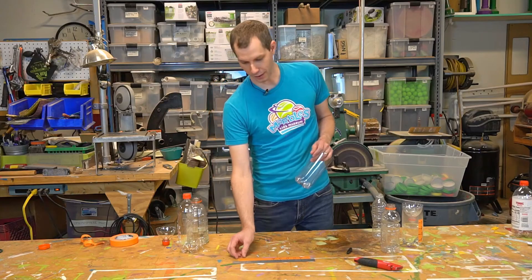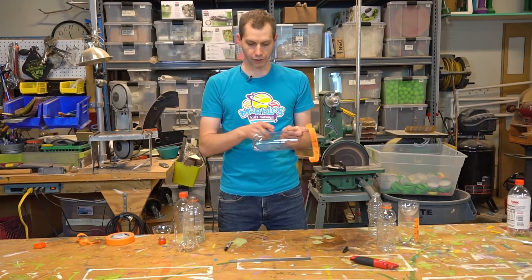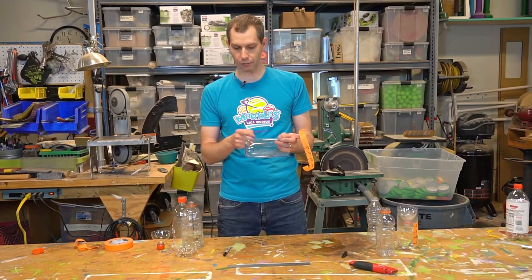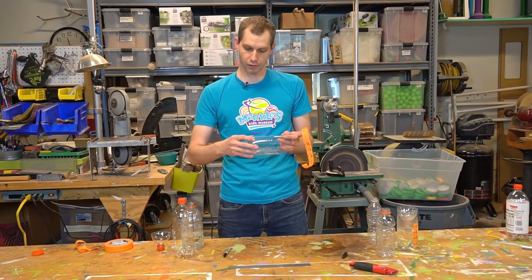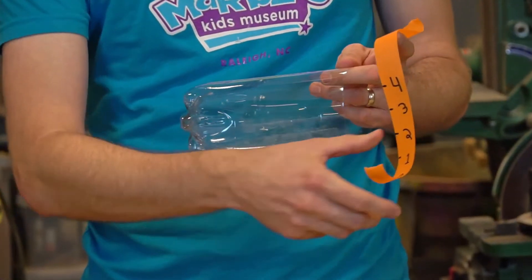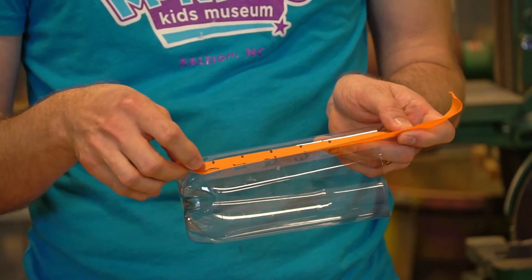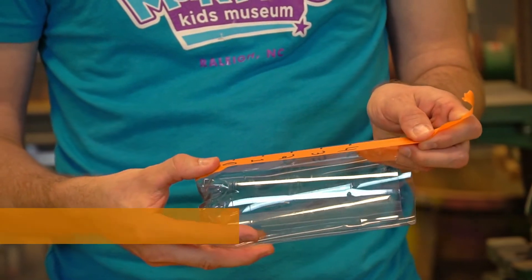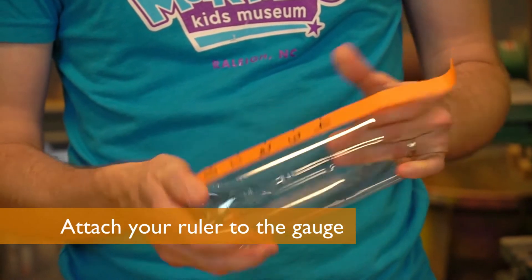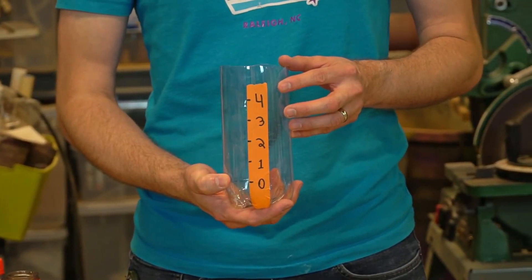Now that our tape is ready, we can attach it to the rain gauge. If you look at the bottle, you'll notice that the straight part doesn't go all the way to the bottom — there's a bit where it's curved in. That part where it starts to change shape, that's where the zero is going to go. So we'll just set the tape on there and that'll be the zero point. We'll try to get it straight up and down. And this is what it should look like at the end.